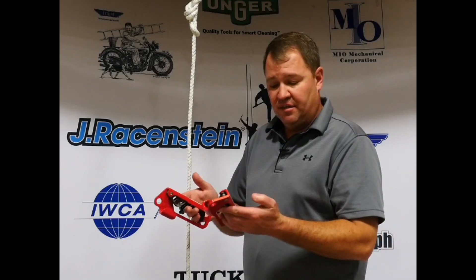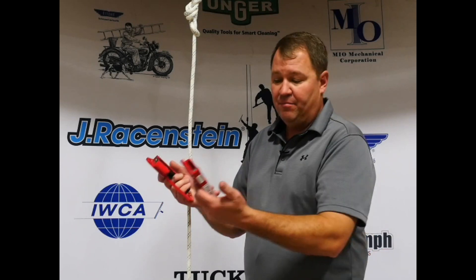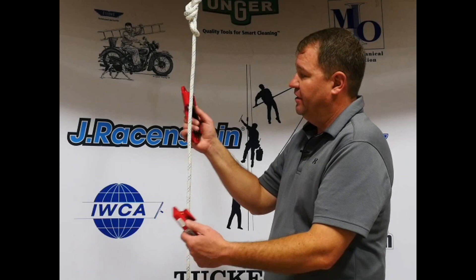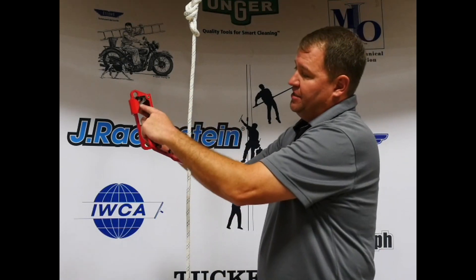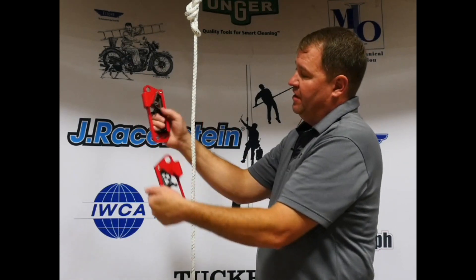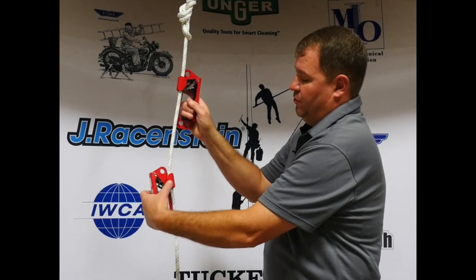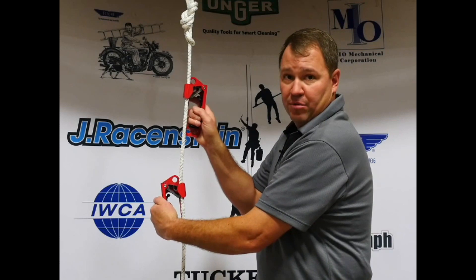To demonstrate how the CMI ascenders go on a rope — they come in both left-handed and right-handed versions — you simply lock them in place, open them, place on the rope, then hit the button and it locks. And again with this one — now we're in place.